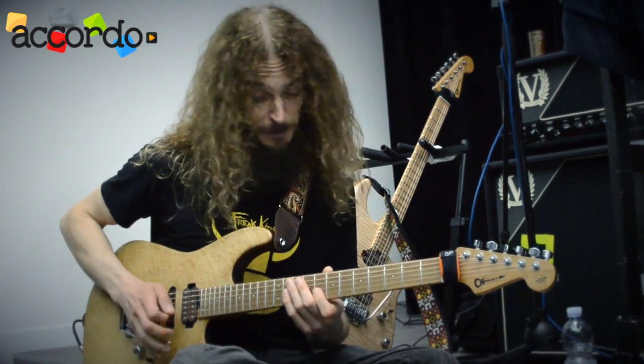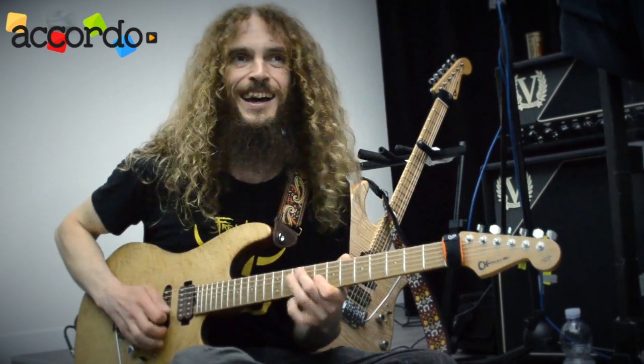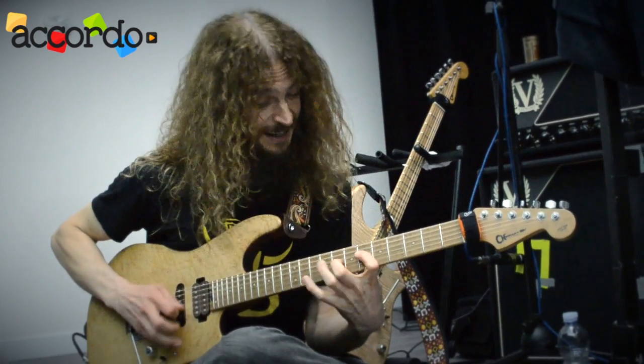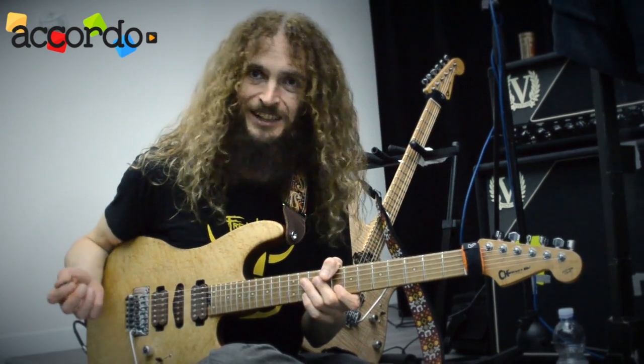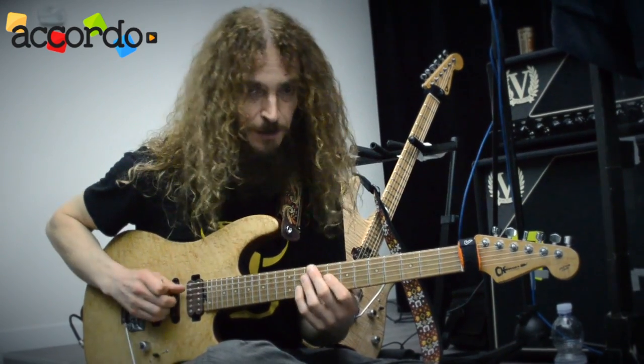That kind of... I suppose the weirdest bit of that bit there — what am I doing at home? So there's a string somewhere in there, which is going to be the only way you can really keep up the picking intensity and play that.